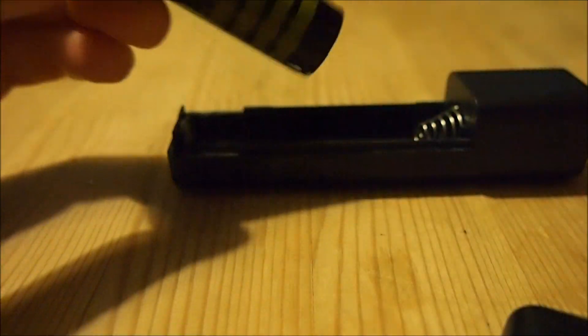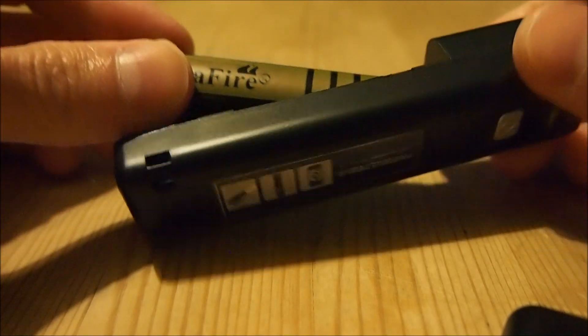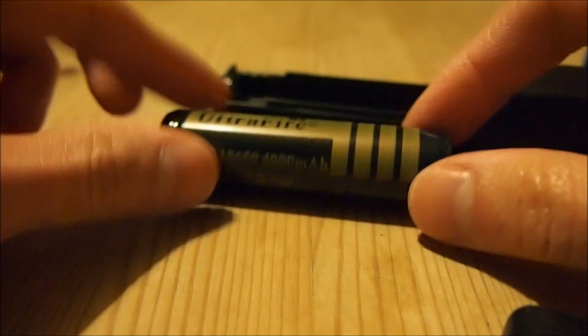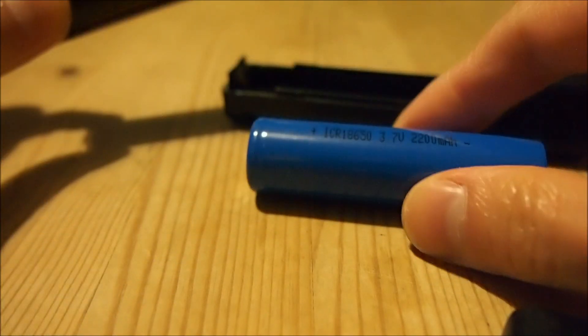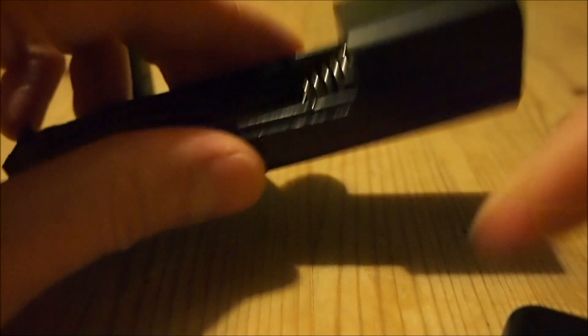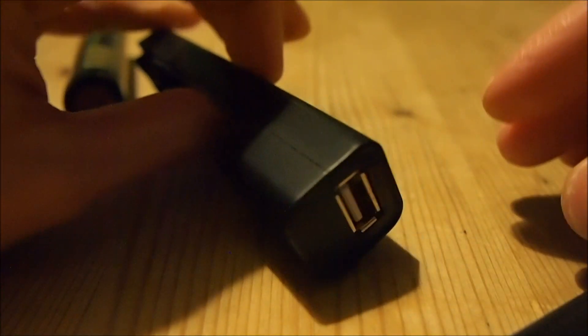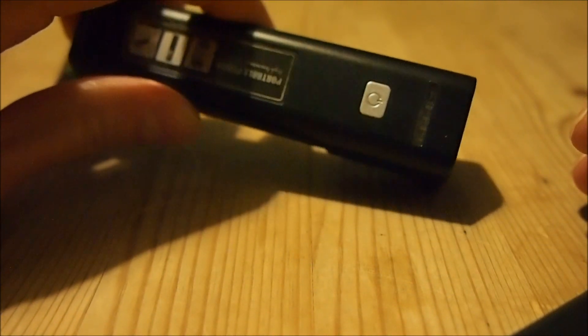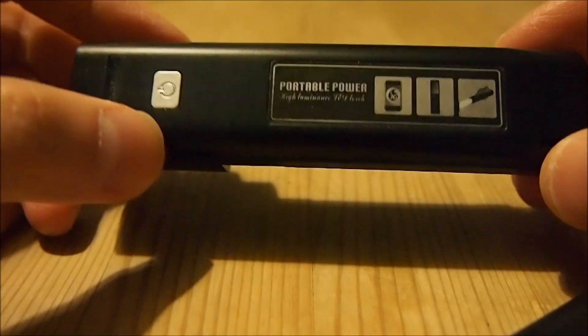I've got these two batteries here, and the good thing about a charger like this is that batteries can be easily swapped out and swapped back in, so I can charge one when I get back and pop the other one in. Since this is a USB charger, it can be used to charge almost any gadget out there — everything is charged via USB nowadays, so I found this very useful.